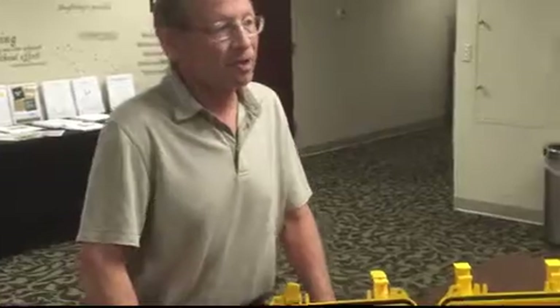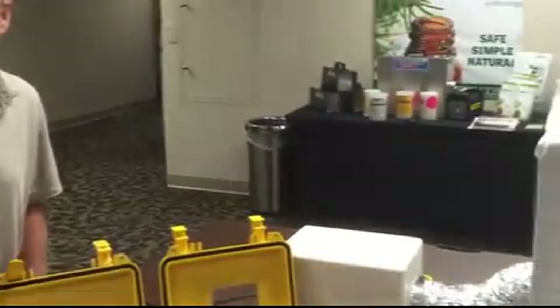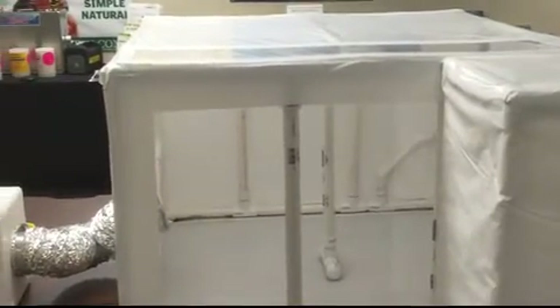Hello, I'm Steve Shum, Director of Education at the Restoration Technical Institute. I have a scale setup of a PVC containment that you will be building here at the Restoration Technical Institute if you come here for the Applied Microbial Remediation Technician course, otherwise known as AMRT.